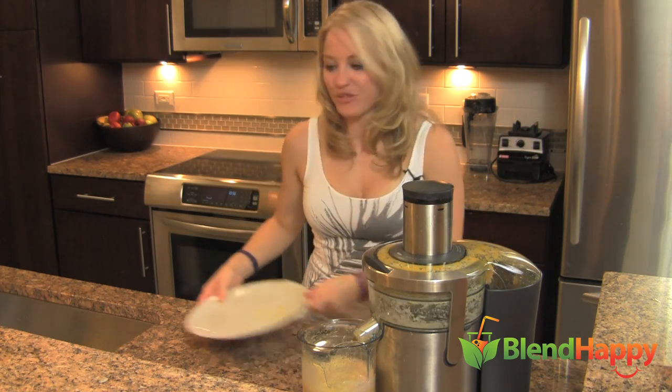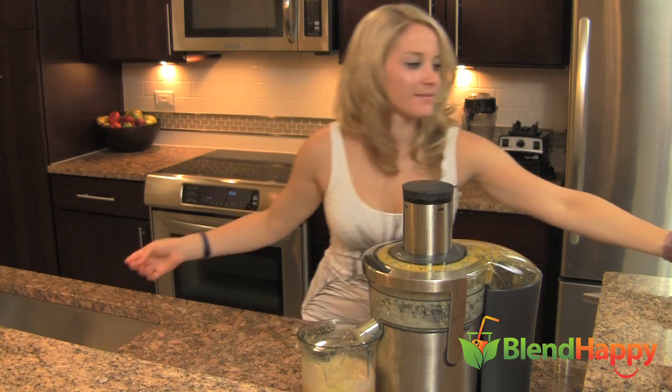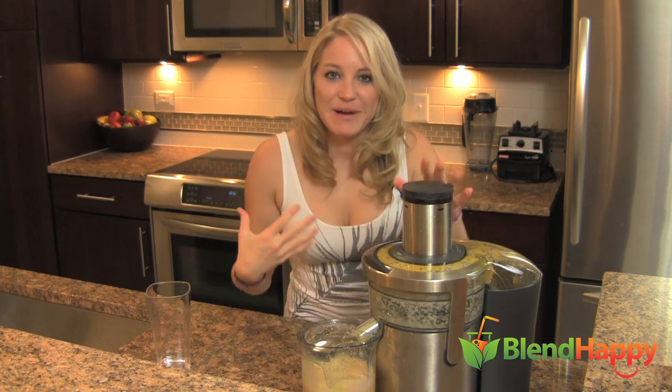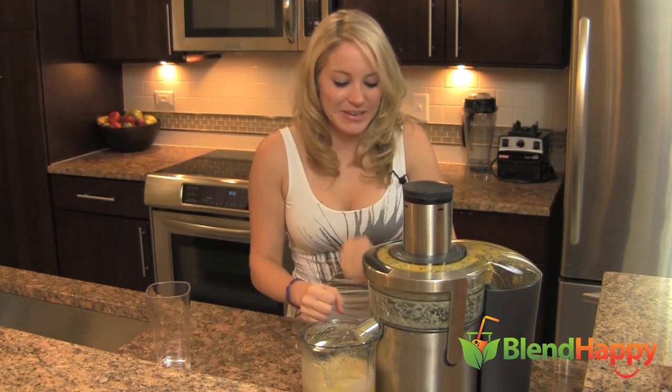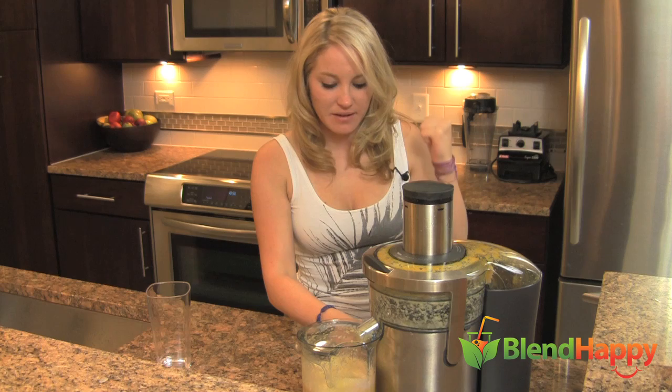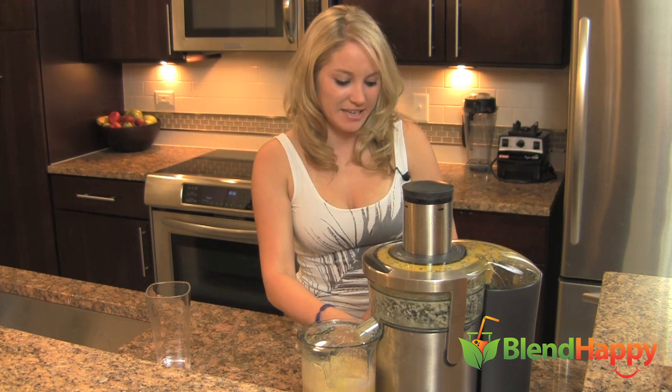Fabulous. Let's let that run for a minute. I can smell the pineapple goodness. Got some potassium and amazing nutrients there.